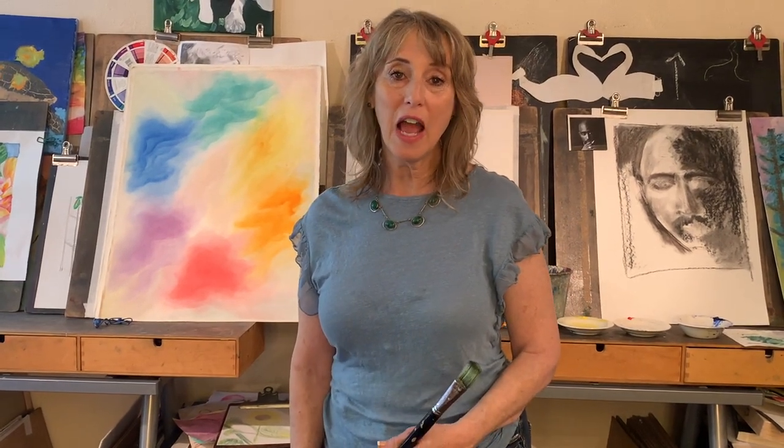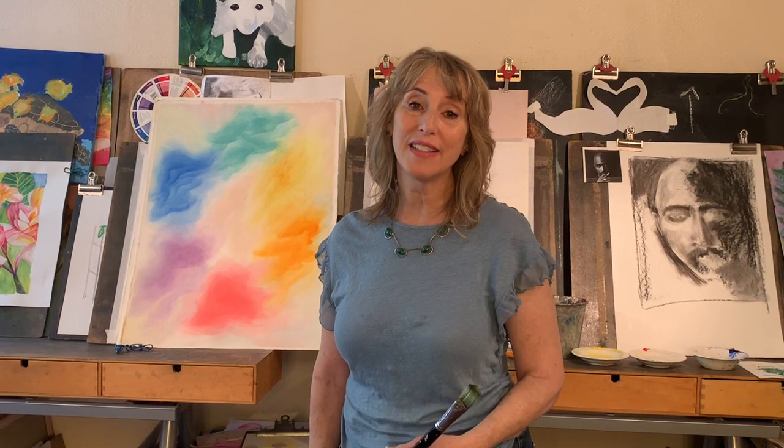If you like this video and you care about your health while doing art, I hope you'll hit the like button and subscribe to my channel. Leave a comment below if you have ideas about how making art can be safe.